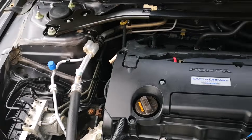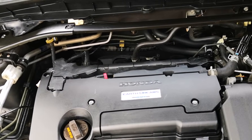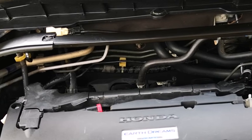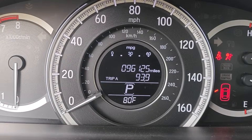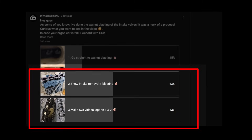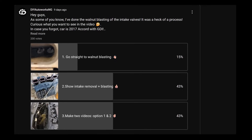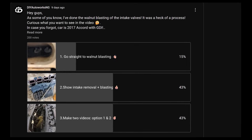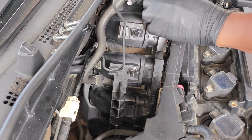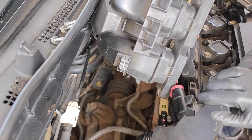The 2013 to 2017 Honda Accord has its intake manifold facing the firewall, which is really annoying because it tends to require a lot more effort for cleaning. I have 96,000 miles on this car, and thanks to everyone who filled out the poll — most of you wanted me to show a streamlined version going straight to intake valve cleaning. We'll also make a dedicated video showing the more detailed process including intake manifold removal.